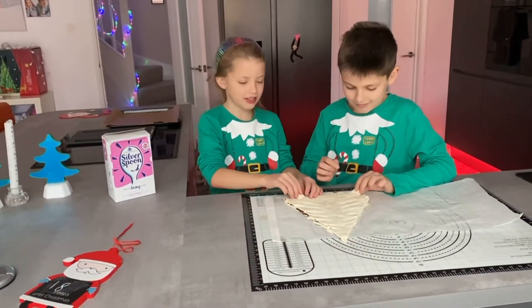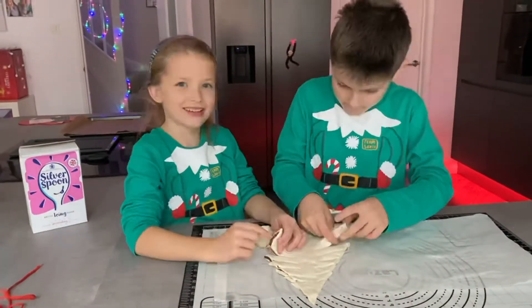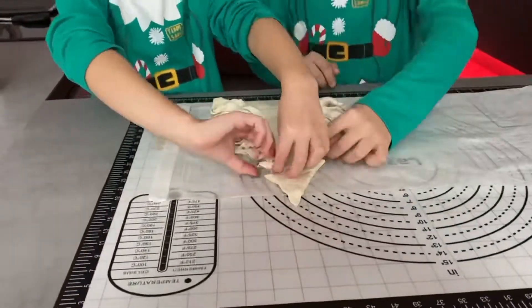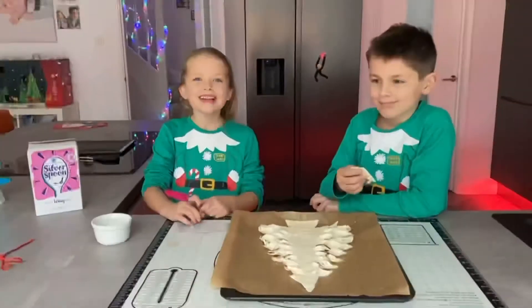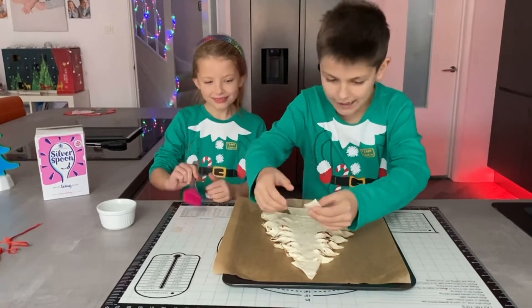Next we need to twist the branches. Now to put the star on the tree, go on Finn. And you should do that egg wash.